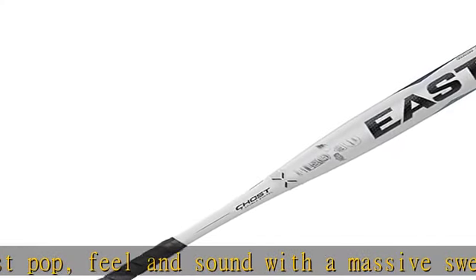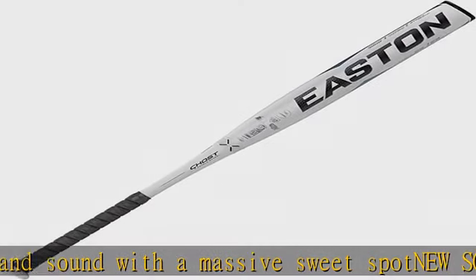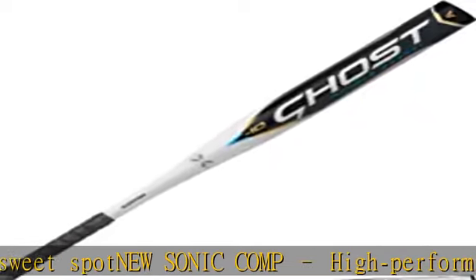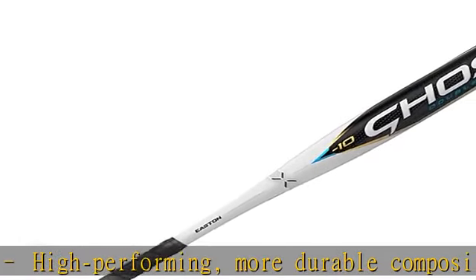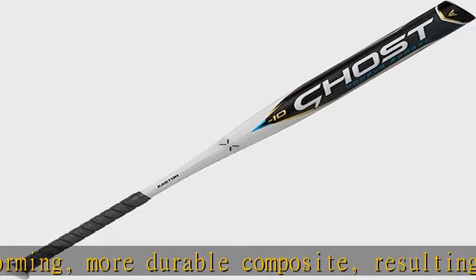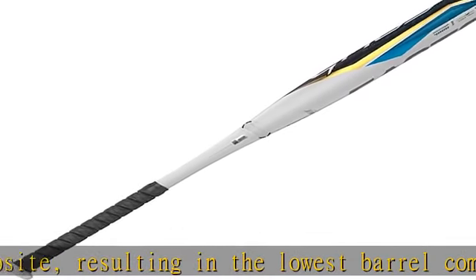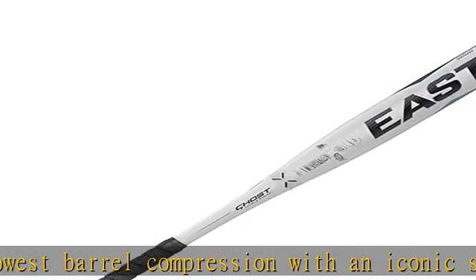New Connection technology optimizes a more stiff barrel flex and maximizes energy transfer while eliminating vibration. Ultra-thin handle with 1.8 millimeters cushioned grip. Available in 29 and 30 inch. Certifications: USA, USA Fastpitch only, NSA, ISA, and WBSC.